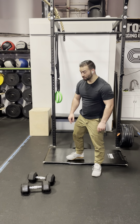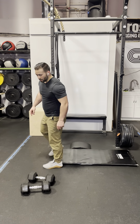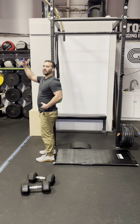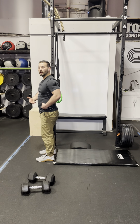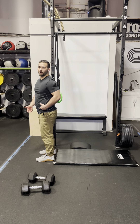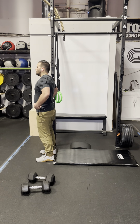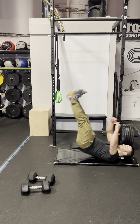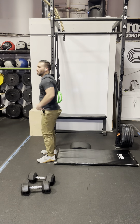Starting with the reverse burpees. From the standing position, you're going to get onto your back, let your feet go up in the air to give you momentum to come back down, and as you bring the feet down and plant them, step up out of that reverse burpee. So: standing, sit down into it, onto your back, feet in the air, knees in front, stand up.